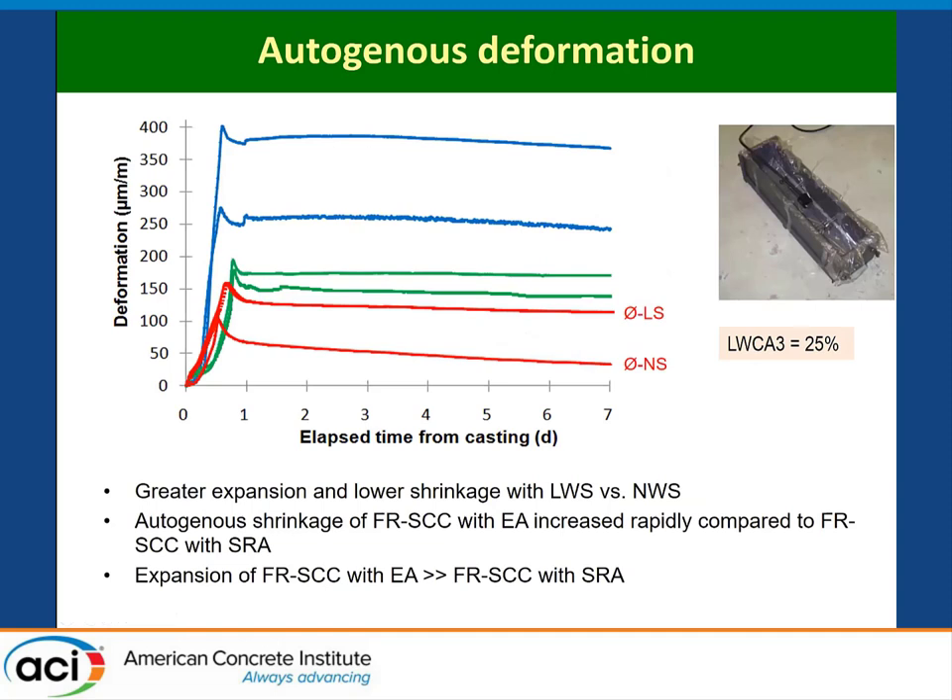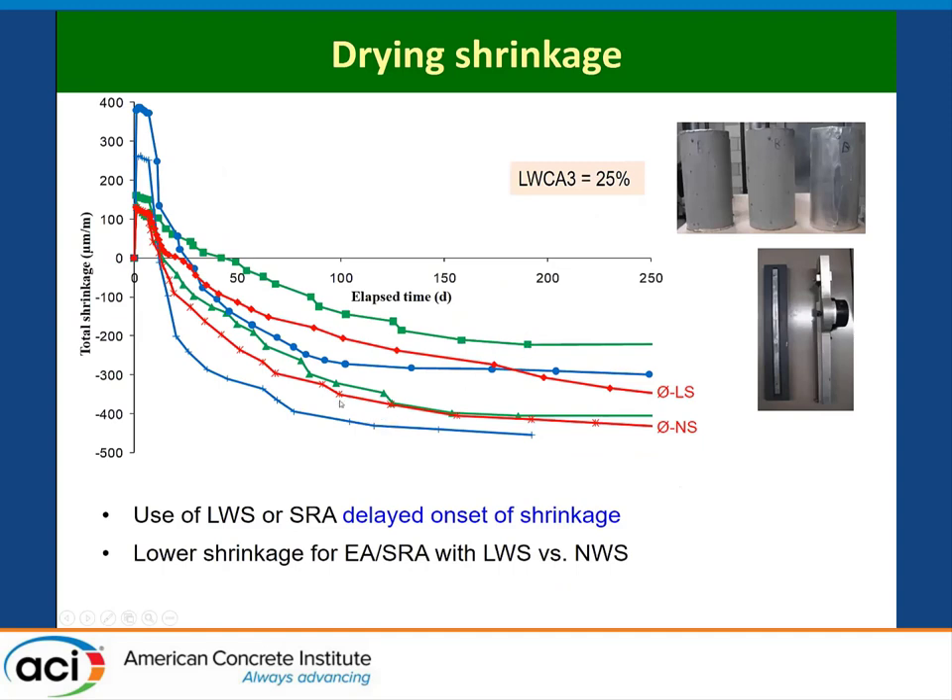For autogenous shrinkage — all these mixtures already have 25% coarse aggregate providing internal curing — the mixture without lightweight sand is shown alongside the one with lightweight sand, and the green shows the SRA. With lightweight sand, you always have better performance, especially with calcium oxide, because internal curing water promotes expansion. Looking at drying shrinkage after seven days, there is considerable expansion when using lightweight aggregates with the expansive agent. The use of SRA or expansive agent also delayed the onset of shrinkage, providing quite a bit of time before shrinkage started to occur.